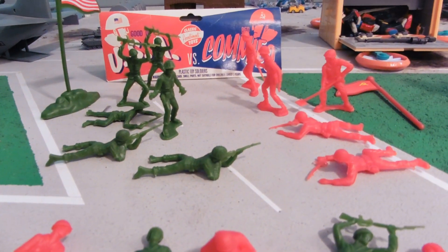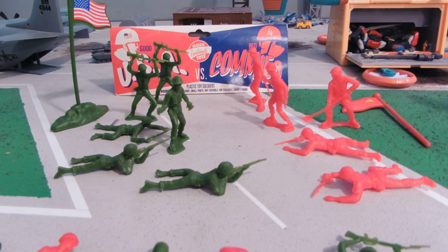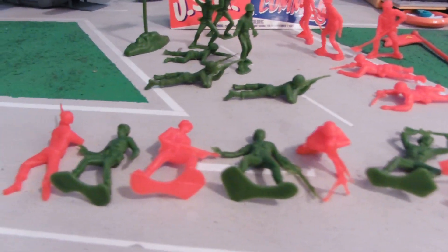You can see our soldiers standing there, mocking each other, shooting at each other, about to bludgeon each other. What's cool is that there's nine different sculpts that we have here.